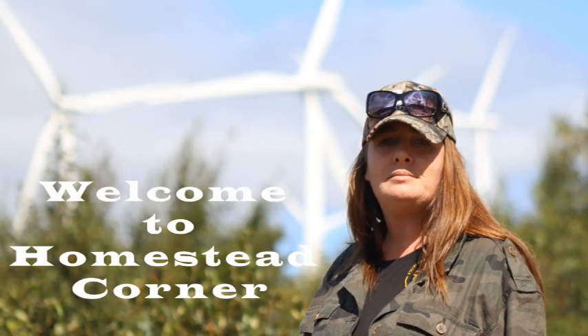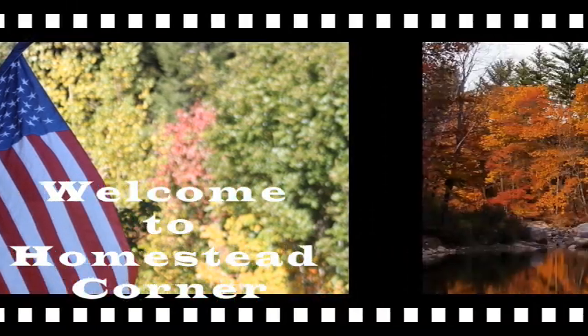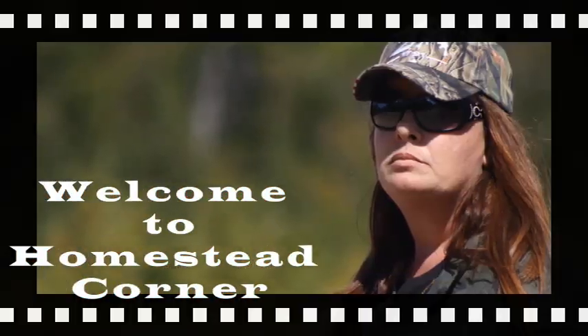Hey everyone, welcome back to Homestead Corner. I'm Ginny and today we are going to try out the new Thrive Life freeze-dried meals. The Thrive Life meals finally arrived and I'm excited to give them a try. These are just boil water and let them sit, so let's check them out.